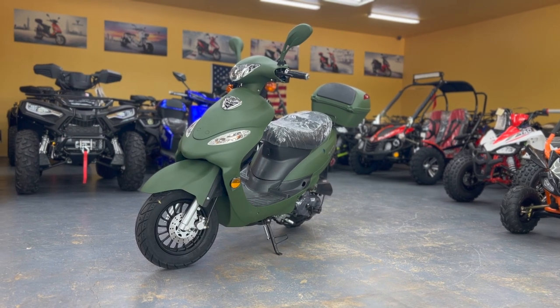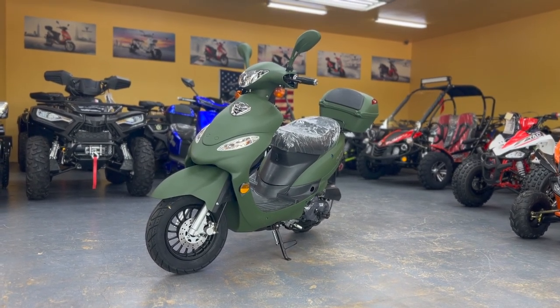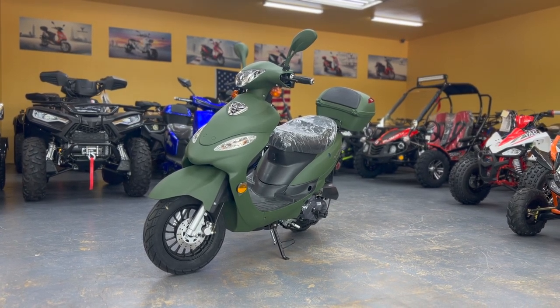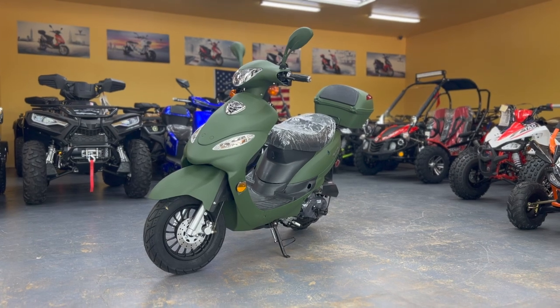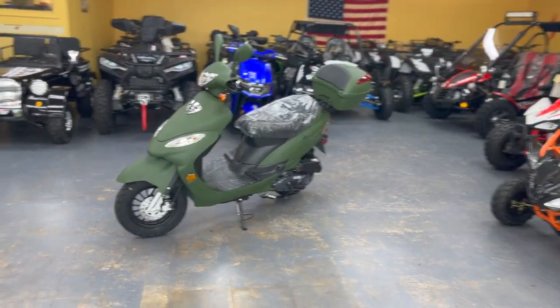Today we have the Magnum 50 scooter, which comes in a matte finish, available in different colors: black, red, blue, green. Any color you get, you'll get a matte finish. This scooter is a street legal item.